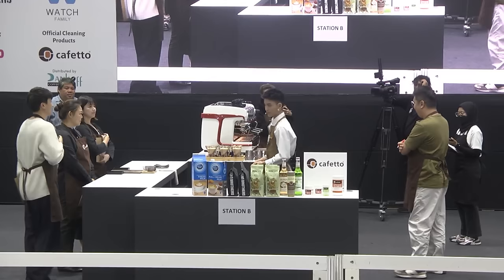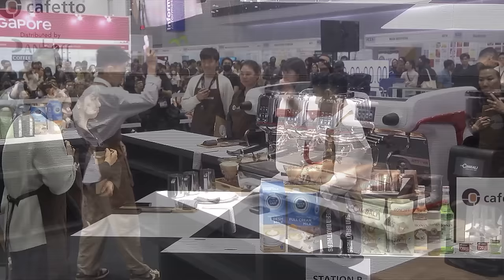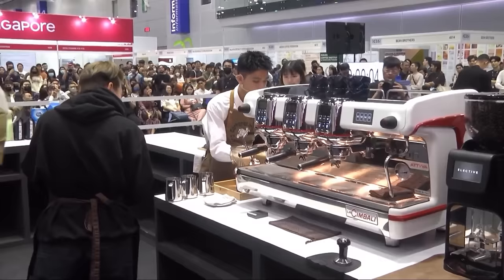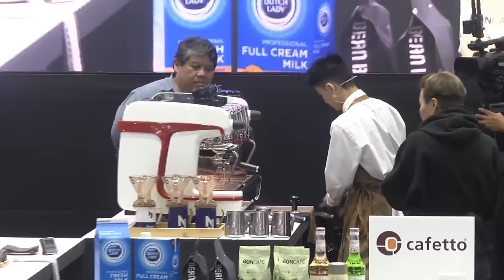Alright, judges, are you ready? Can I have my music please? Hi judges, my name is Jackie from Honey Eatery. Today my art will be based on the Chinese zodiac. For my free pour, I'll be pouring the ox followed by the monkey, and for my designer, I'll be pouring the rabbit.